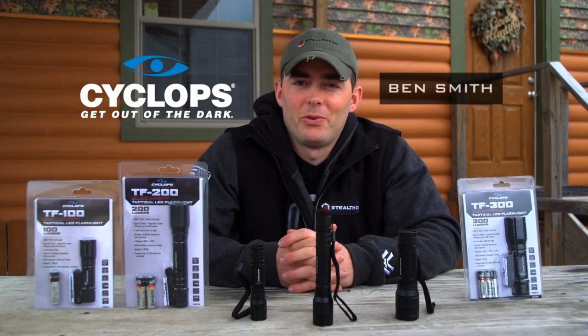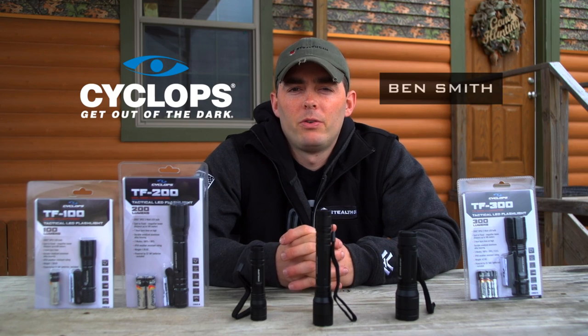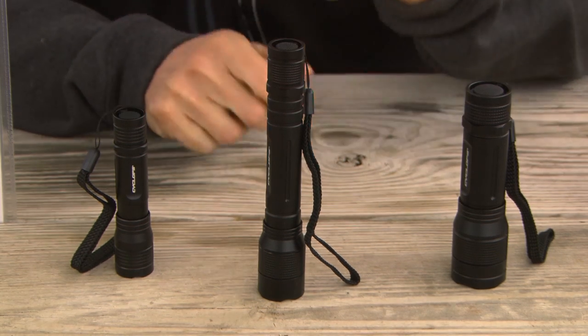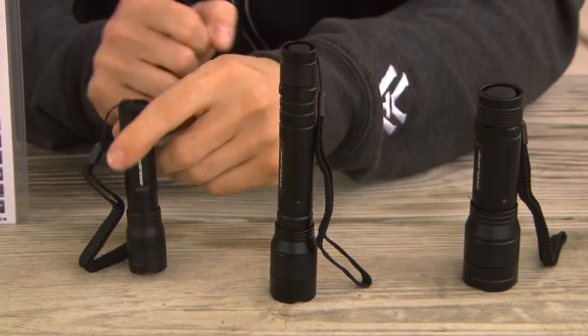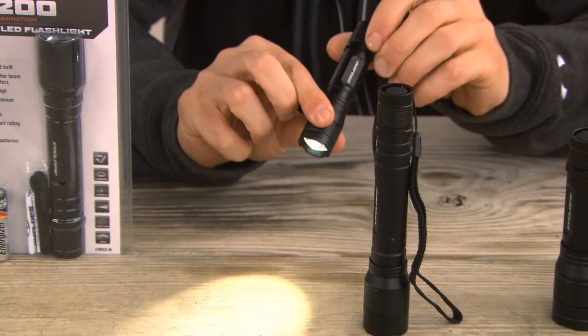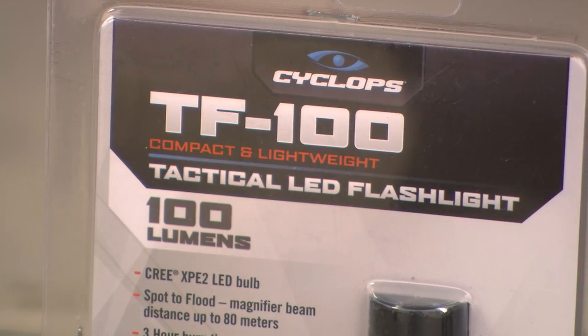Hey guys, Ben Smith here with GSM Outdoors. Today I'd like to take a minute to introduce you to Cyclops' entire new line of tactical handheld flashlights. What you'll see here is the 100, 200, and 300 lumen output variety. The 100 lumen operates off of one AA battery, has a fully adjustable beam with a max beam distance of approximately 80 meters.